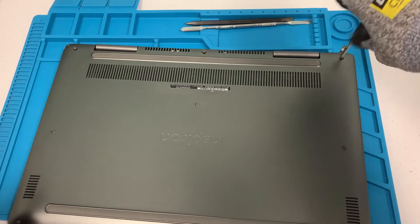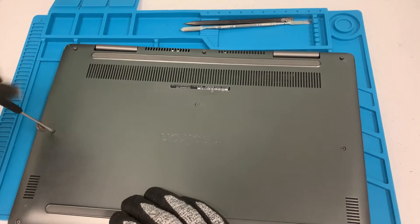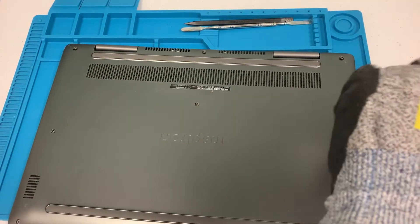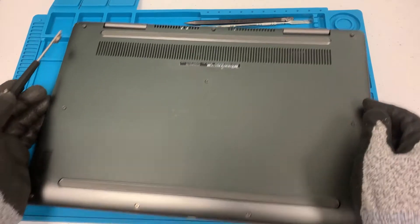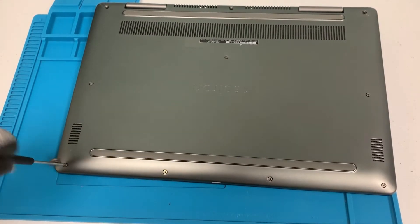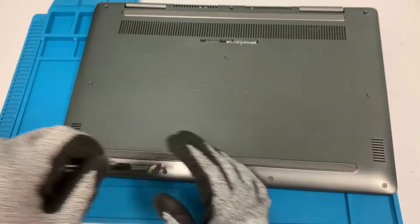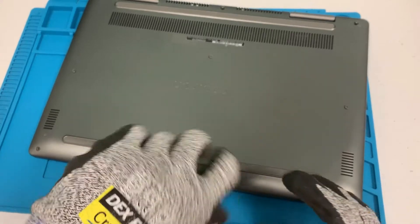As you can see here, the breakdown is the same to get to the battery and the drive, so we'll just do it all in one — while we replace the drive we'll replace the battery as well. The only good thing about this model is once you take all the screws out, the base cover comes out pretty easy compared to some models where you have to take out the keyboard and whatnot, so this is a little bit easier.